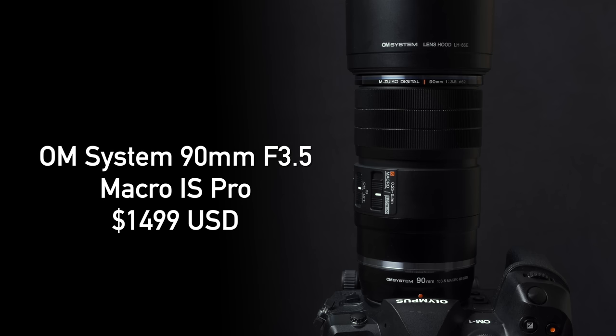Welcome back Deep Review TV viewers, it is Chris Nichols here. Today I am playing with the brand new OM System MZUECO 90mm f3.5 macro lens.